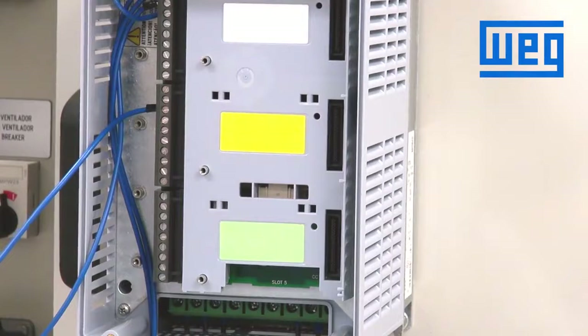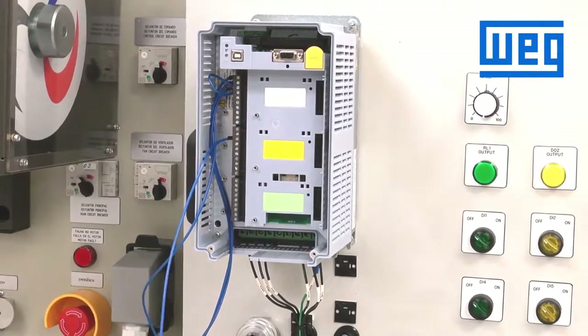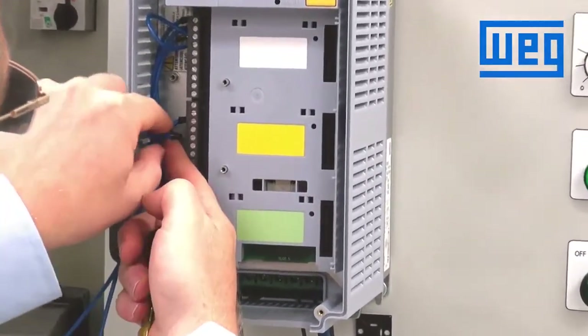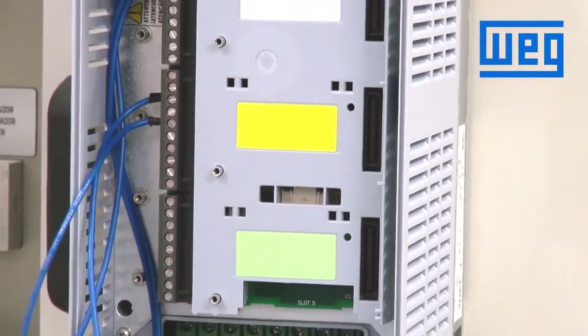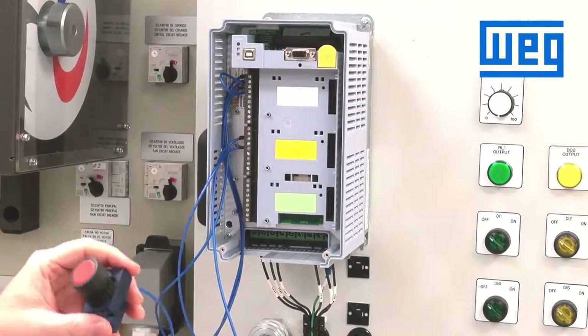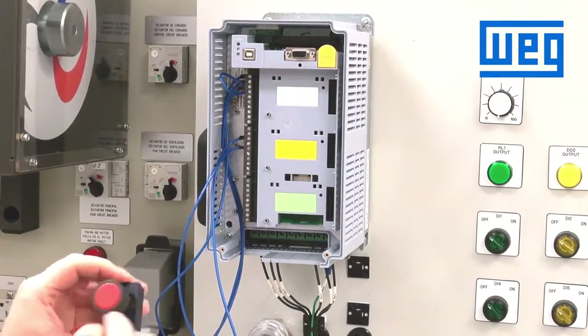As there is not a default configuration for start or stop, we will have to make changes in the programming for one digital input to be start and one digital input to be stop. We will choose to program digital input one for start, so that will be terminal 15, which is connected to the other side of our start button. We will wire our stop to digital input number two, which is terminal number 16 on the control terminal. This is a normally closed stop switch.